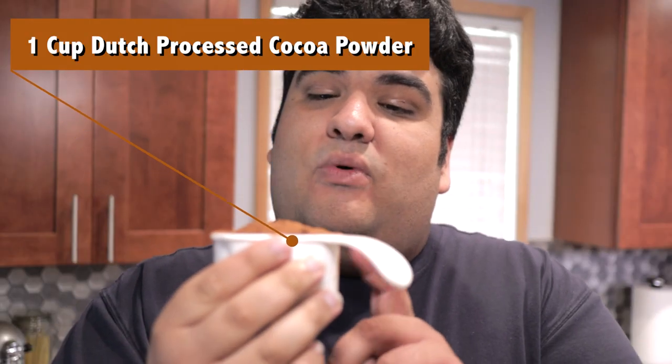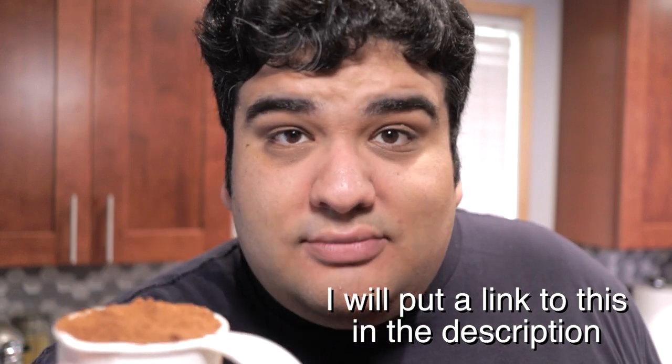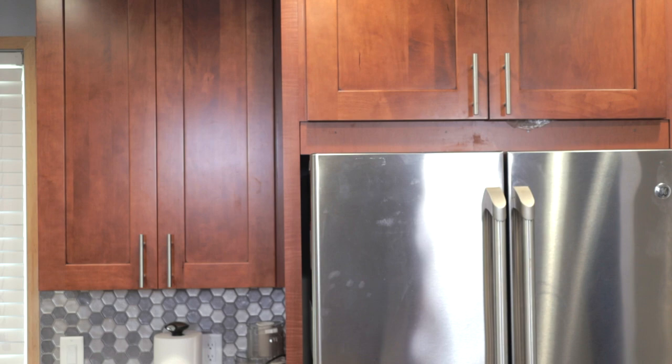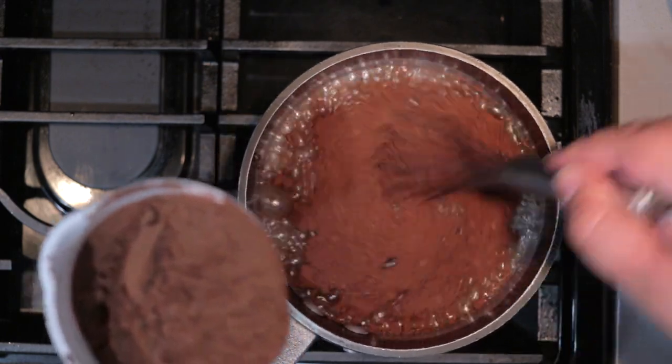Let's also add one cup of Dutch process cocoa powder. And yes, there is a difference between Dutch process and natural cocoa powder. Natural cocoa powder has acidic components to it, so when you taste natural cocoa powder, you're also picking up subtle fruity notes. Dutch process cocoa, on the other hand, has been treated with alkali, which neutralizes the acids. The result — the pure, uncut taste of chocolate. So add the cocoa slowly, otherwise you'll have little clumps of dry, unincorporated cocoa.